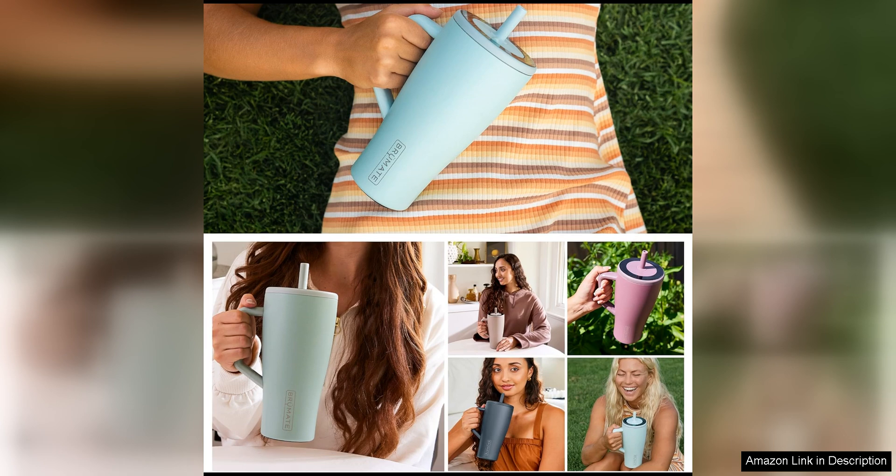Whether you're hiking, camping, or just running errands around town, this tumbler is sure to become your new go-to accessory.